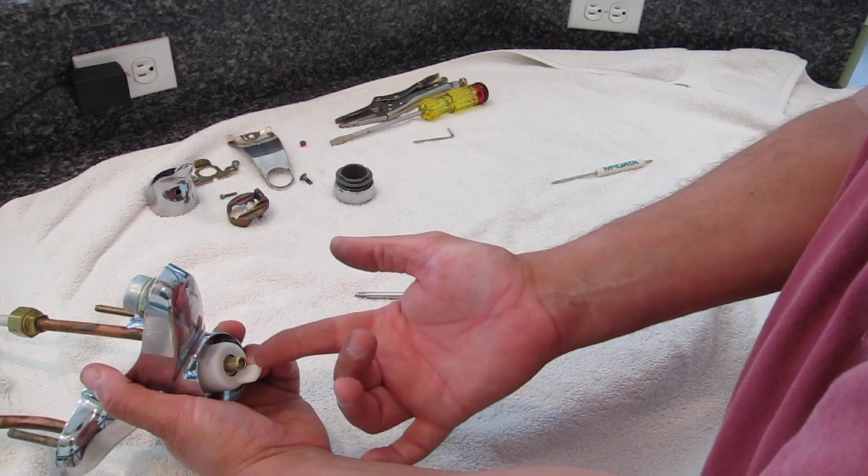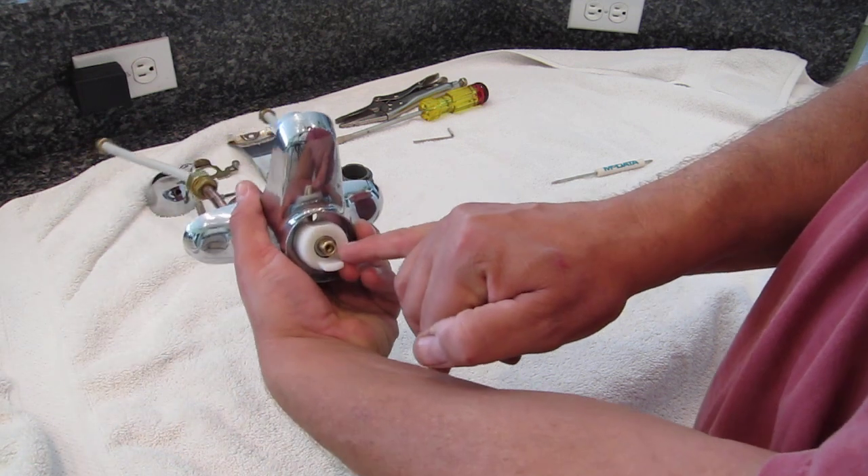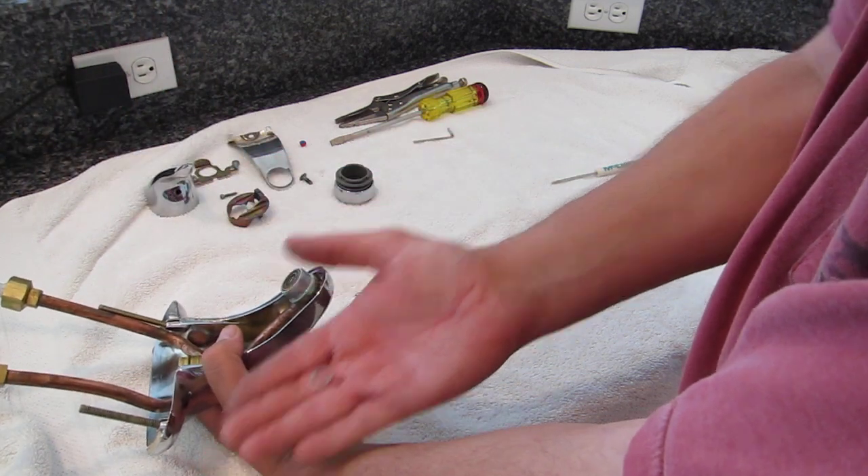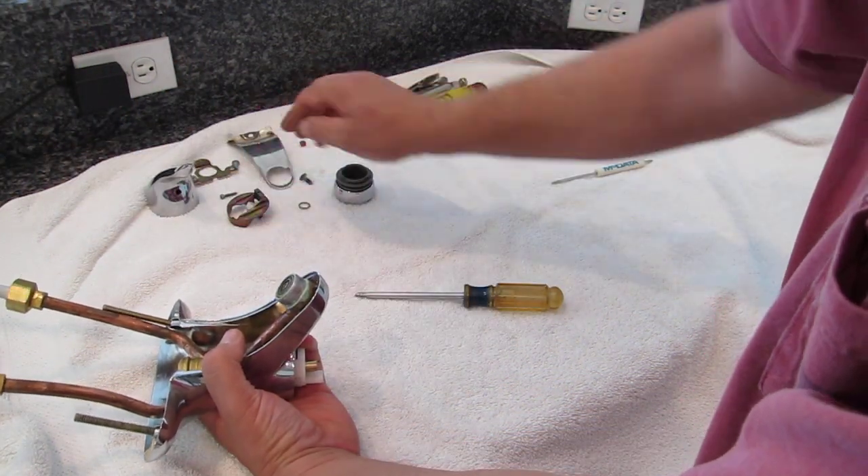Also, somewhat hidden at this point, is a small stainless steel washer on the shaft. If you tip it and shake it, you'll take it out. You won't lose it — set it with your parts.